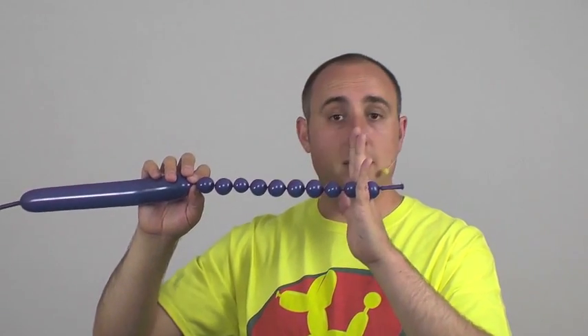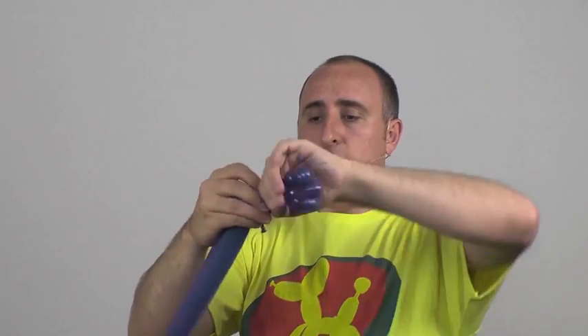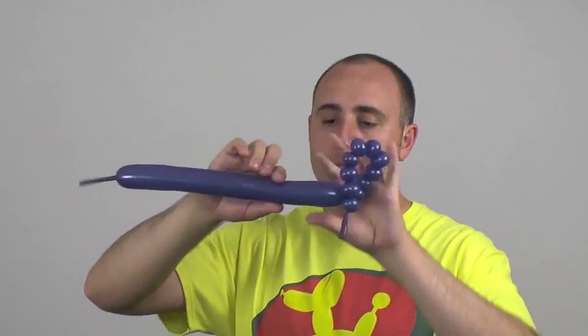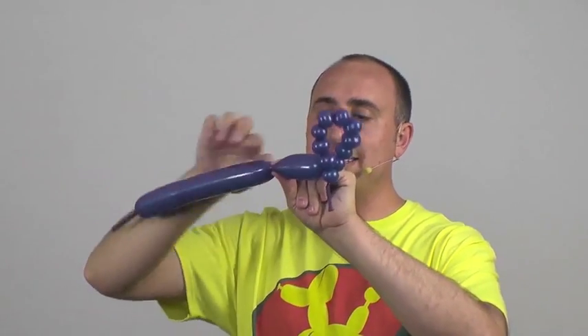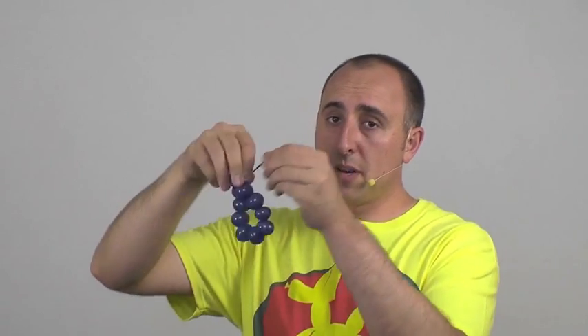There we go — ten bubbles. Now I'm going to twist this section here into this section so those bubbles don't come undone. Next step: squeeze the balloon, make sure it's nice and soft, go up a little bit because I want to use that to tie and break it off. Try to hold on to them both. Tie it — this is gonna be my wheels later, so hold on to that. Make sure you tie that loose piece so it doesn't deflate on you. And here we have our balloon smoke for our smokestack.